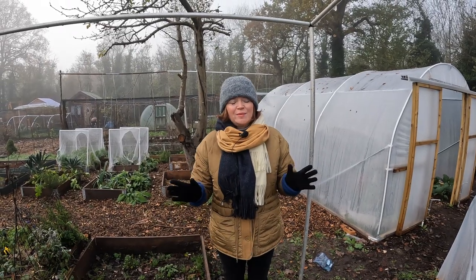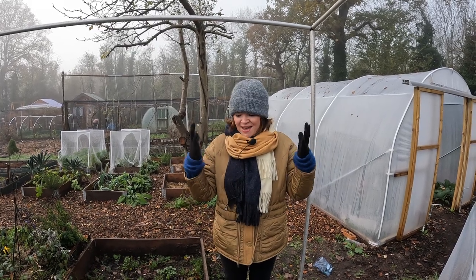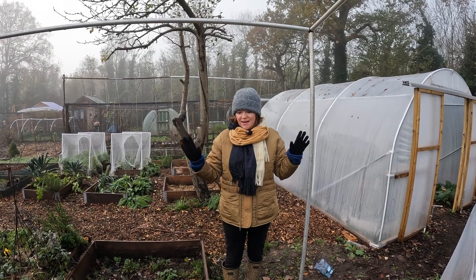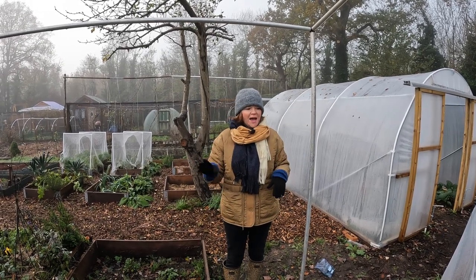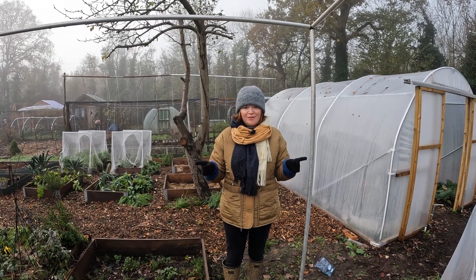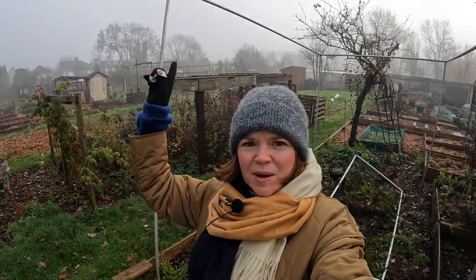We're back - it's actually a few weeks later and the temperature has really dropped. We're now in hats and scarves, but we're back to finish off the fruit cage. The frame is up and now we're just going to put the door on and the netting. By the end of our visit today the fruit cage should be completely up. First things first, we just need to adjust some things because of where we positioned the fruit cage - the door frame needs repositioning.